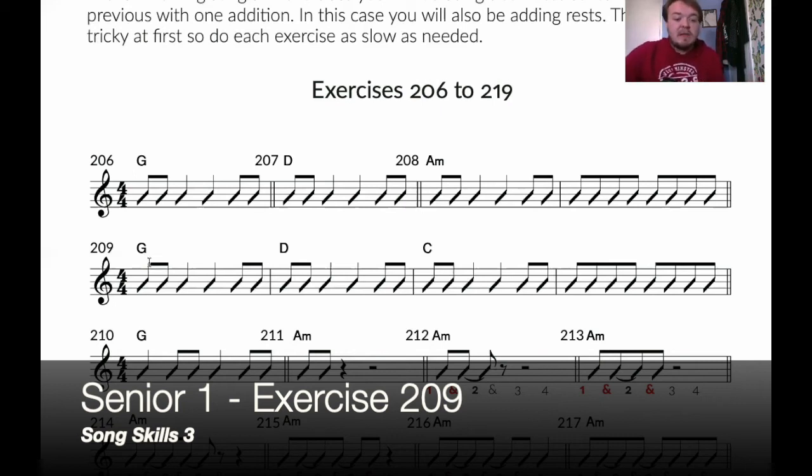Let's do that again. The main thing, as you can tell, is changing from this chord to this to this. One, two, three, four — and once more, one, two, three, four. Let's drop the D chords, up to the C — one, two, three, four.